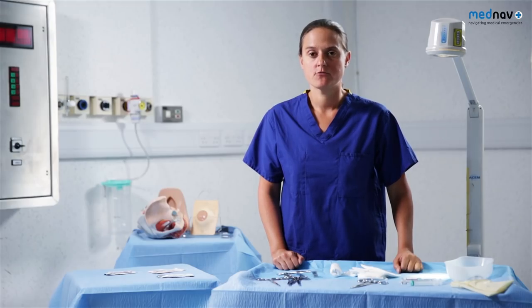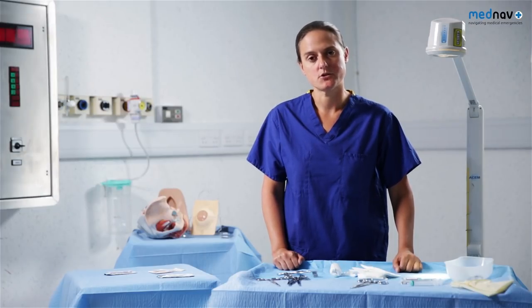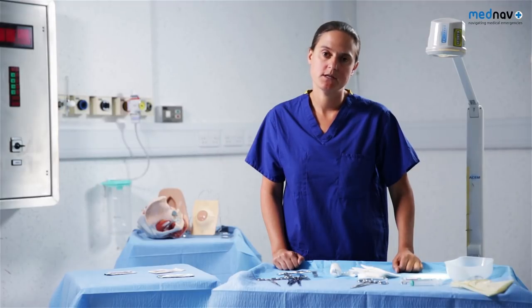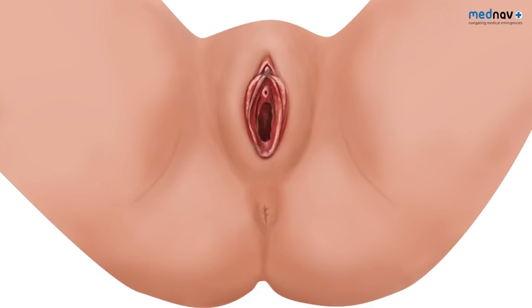The aim of perineal repair is to restore normal anatomy and achieve haemostasis. All dead space must be closed to reduce the chance of haematoma formation. You must take care not to use any undue tension as this can result in chronic pain. You will need to perform a PV and a PR to ensure there have been no buttonhole tears and to identify the extent of the injury. You should change gloves between examinations. First degree tears may heal spontaneously but will need to be sutured if they are bleeding.